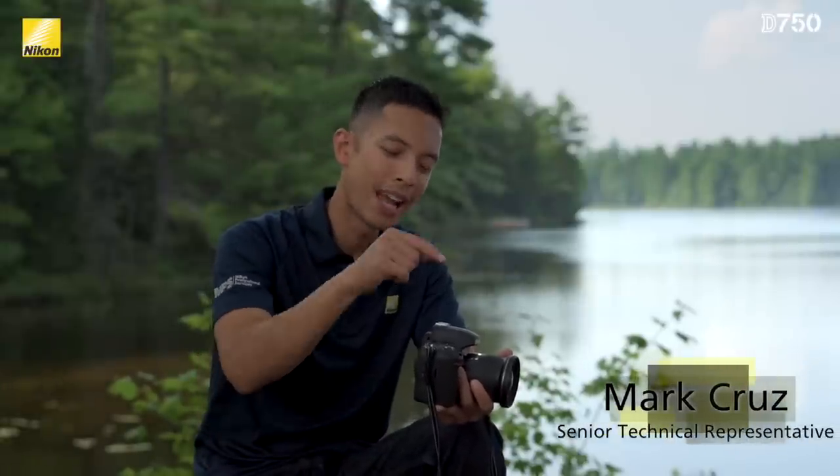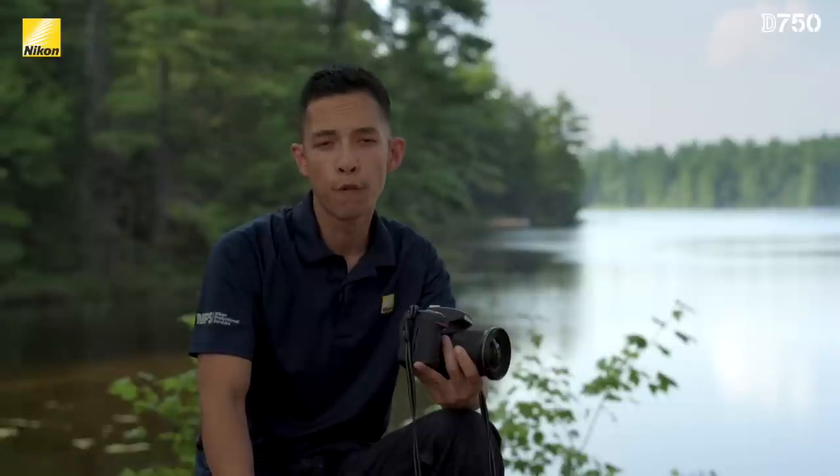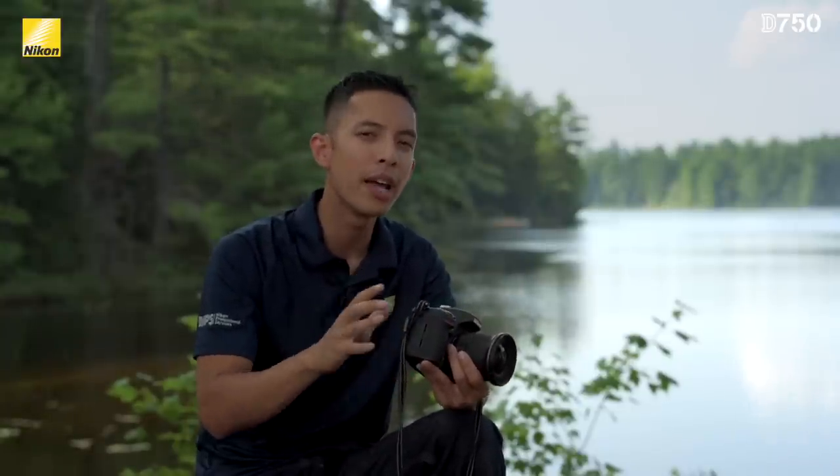Hi, my name is Marc Cruz of Nikon Canada and today I have in my hands the new Nikon D750. This is Nikon's newest full-frame camera and thanks to a new design process and new materials, we're able to combine the best of both worlds. This is a DSLR that's smaller and lighter than the D610 while including many of the high-end features found in the D810.